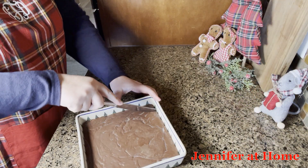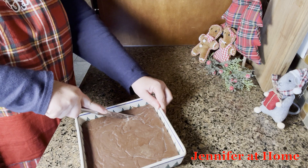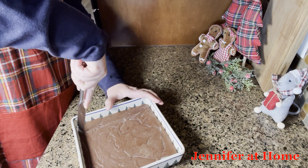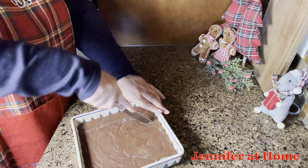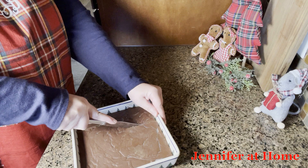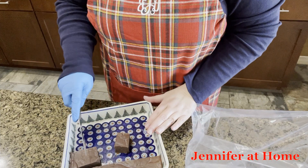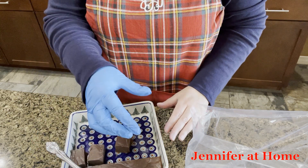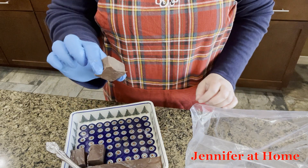Now that the mint fudge has been in the refrigerator for a couple of hours, it's nice and set. All we have to do is cut it. I find the very best thing to cut the fudge with is just a plain old butter knife. When cutting and packaging your fudge, you always want to make sure that you wear a rubber glove, because the last thing you want to do is get any fingerprints on your fudge.